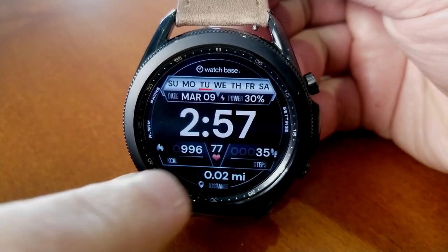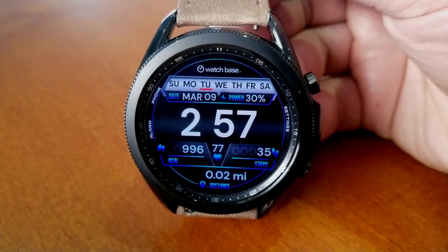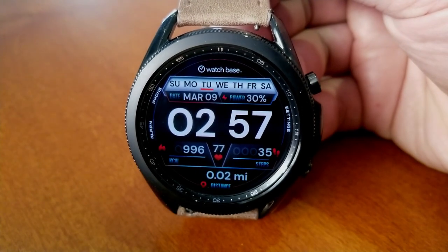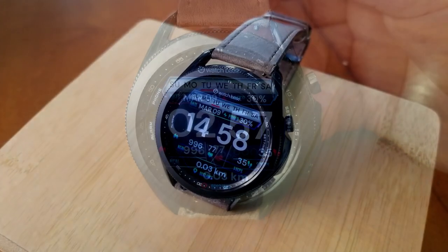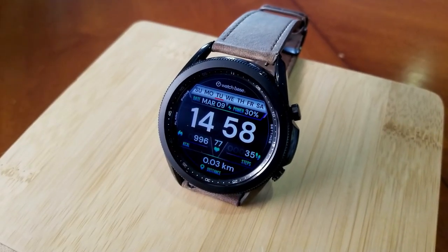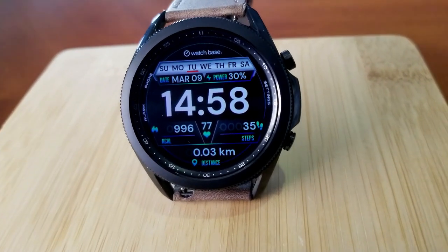If you want to change up the accent colors for your icons as well as the ring around the bezel, you just need to double tap just underneath that digital time display. And if you want to change from metric to imperial measurements for your distance moved, a single tap over the digital readout will switch that up. Tapping on the time will also let you cycle between 12 and 24 hour formats.